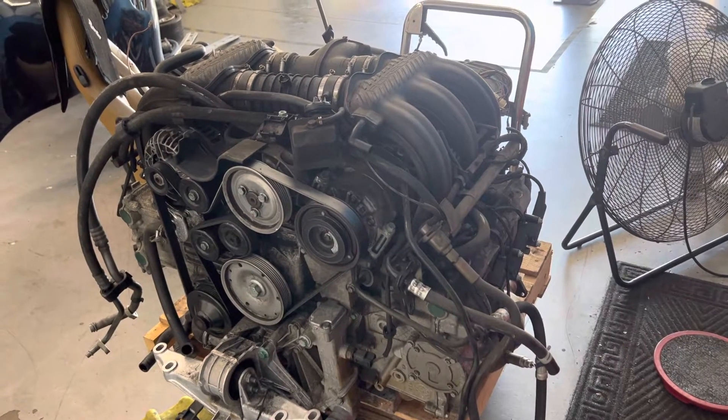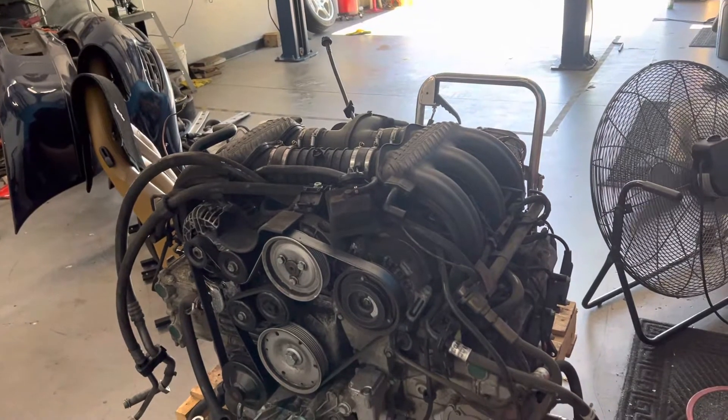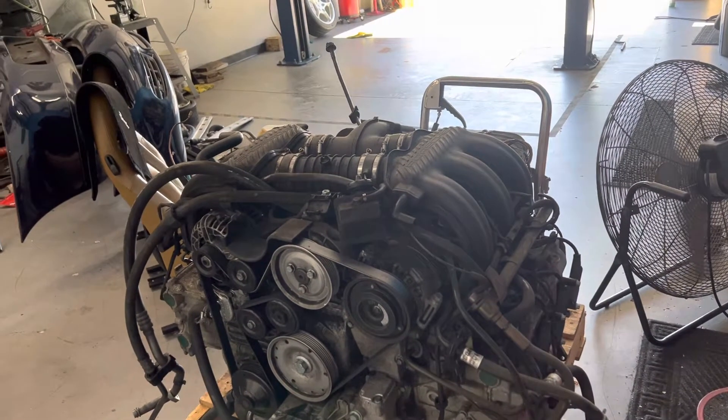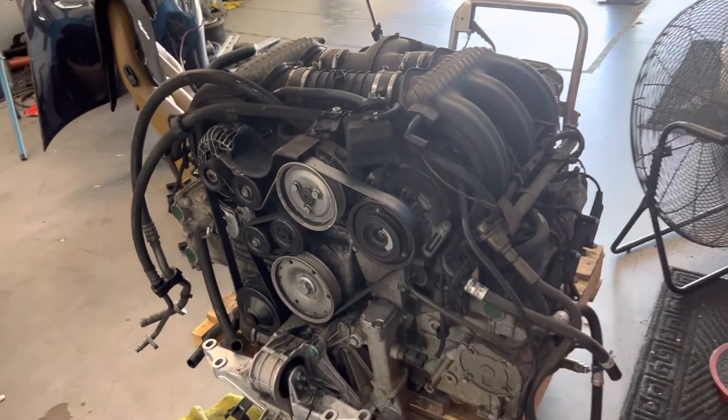Welcome to Brightworks. I am always amazed every time I take one of these things apart how those engineers in Germany managed to pack so much stuff in such a small little space.